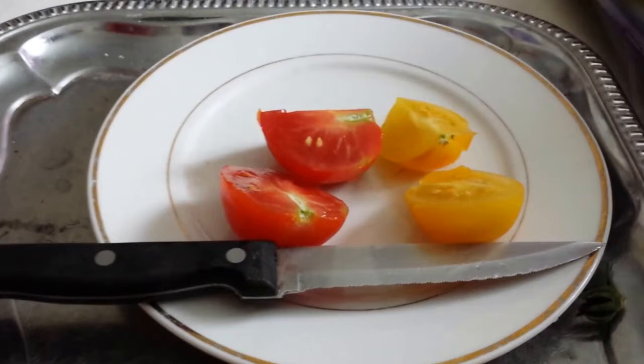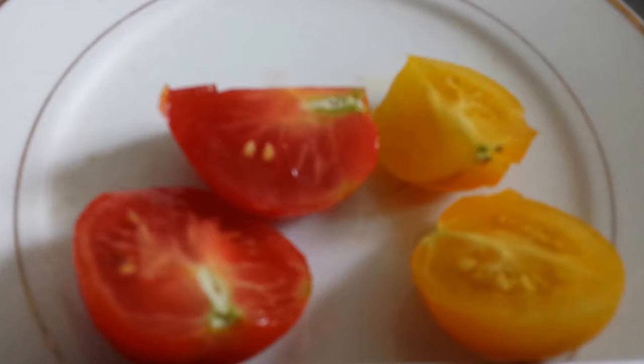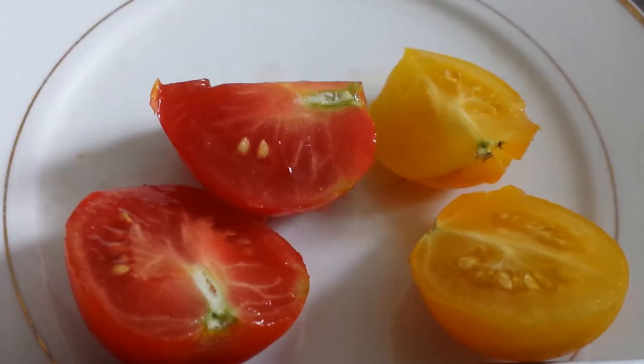Tomato varieties: Golden Sunrise to the right and Stew Pies to the left, just one hour ago from the allotment.